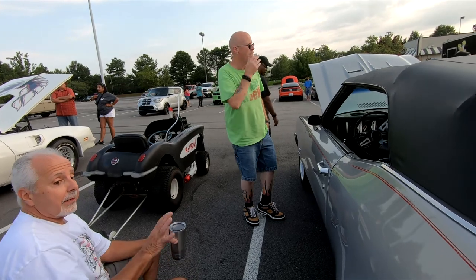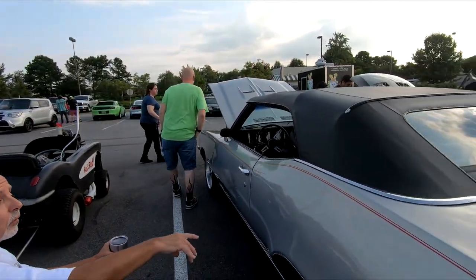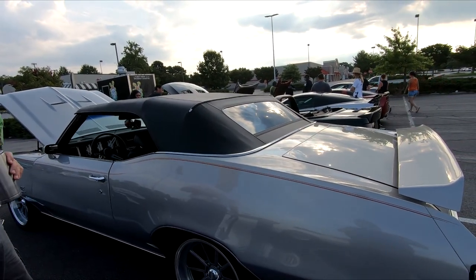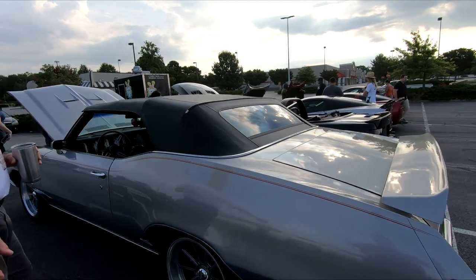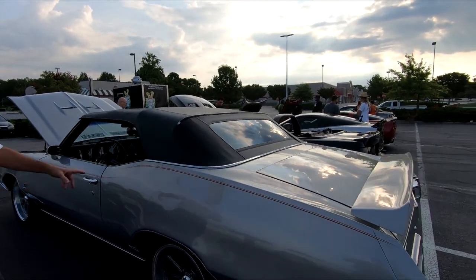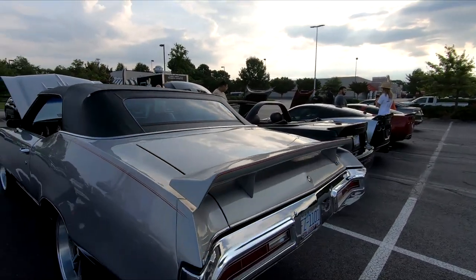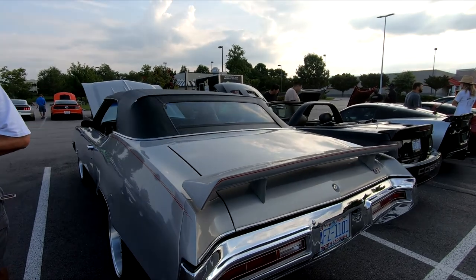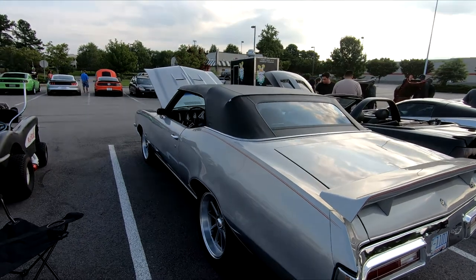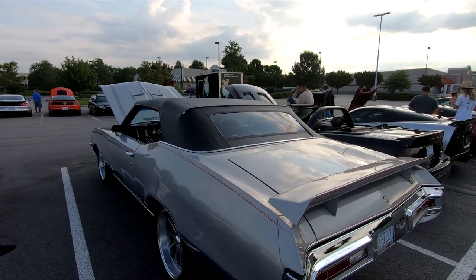It had been used and abused. I had to replace the quarter panel — when I took the paint off, it had been sideswiped. So I had to replace the door and the quarter. I managed to track down a correct date-code 455 for it. These are more desirable than the Chevelles now because they're a lot rarer.